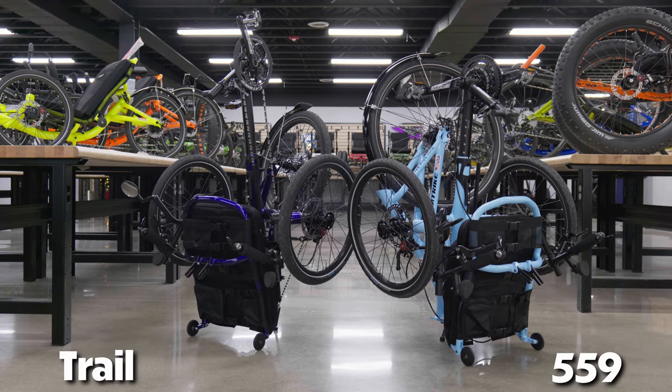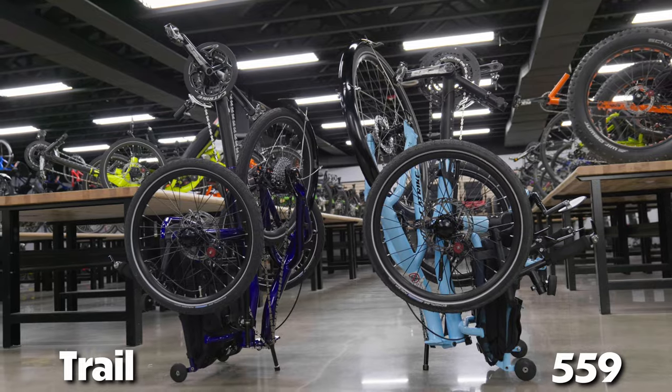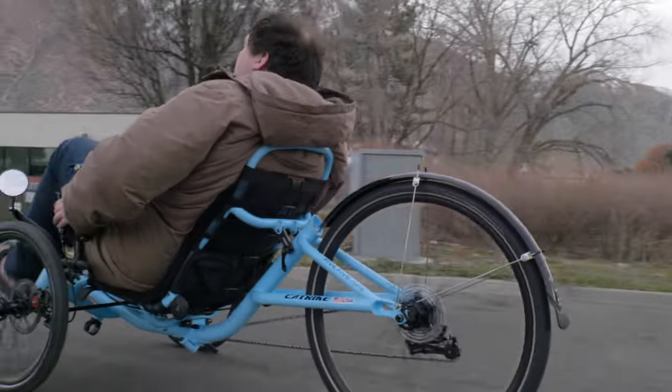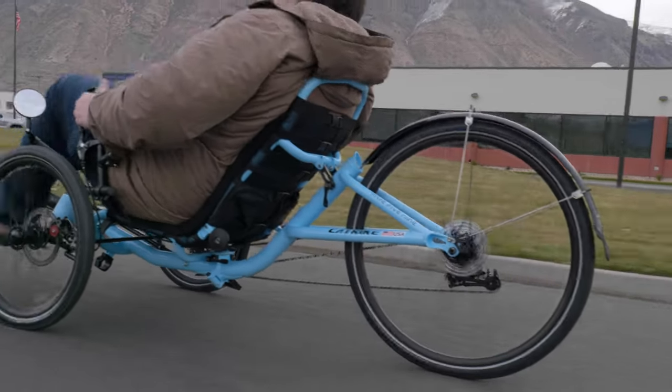Taking a look at the detailed specifications for the 559 and the Trail, we can see that the folded dimensions for the 559 are 3 inches longer and 7 inches higher than the Trail. Of course, this is because of the longer frame on the 559 and the 26-inch rear wheel. While the 20-inch wheel on the Trail does much to save on space, a larger rear wheel like the 26-inch wheel on the 559 is better at maintaining speeds on flat ground and downhill slopes. This is because a larger wheel has greater inertia than a smaller wheel, but the acceleration will take longer because of the larger wheel circumference.